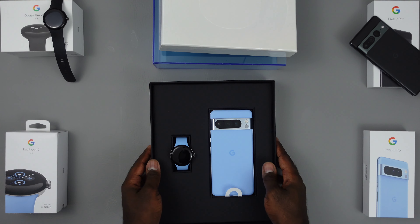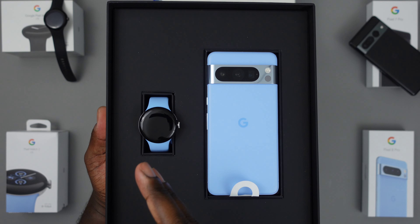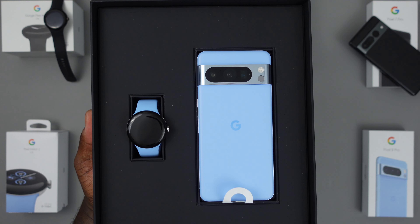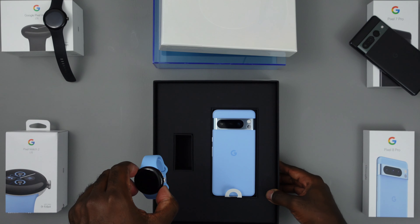We have the beautiful Pixel 8 Pro and the Pixel Watch 2 in the new bay blue colors. The frosted back on the Pixel 8 Pro is going to be so dope, but first I want to take a look at the Pixel Watch and go over some of the changes and updates for it.